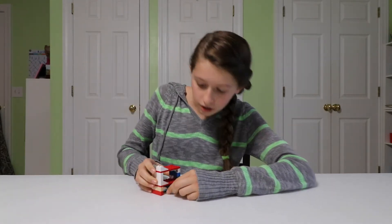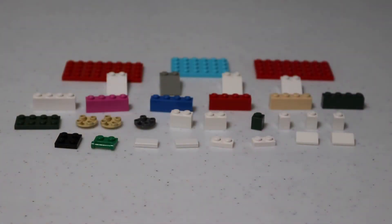Hey guys, this is Beck Pie here. Today I'm gonna build a bunk bed with a little pull-out trundle bed. Let's get started building. Now that you know what we're building, I'll show you the pieces.